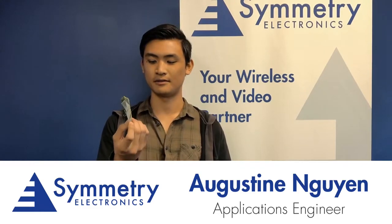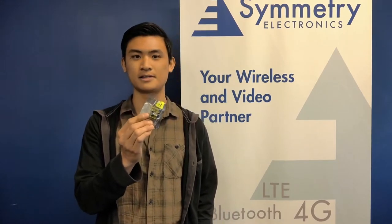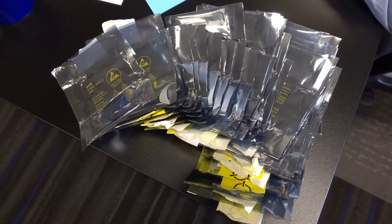Whenever you order a PCB or an electronic component from our online store, they'll always come in these static shielding bags, which are sold with the yellow labelings. But why do we need them? That's to ensure that the components on the board are protected at all times when they're being exchanged through our distribution channel.